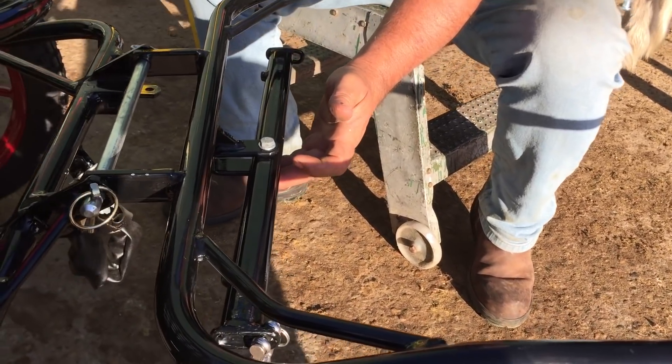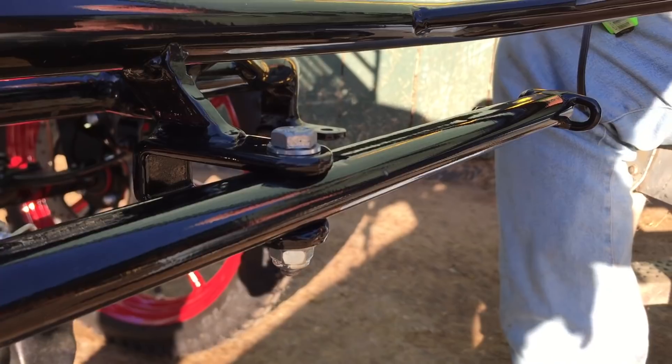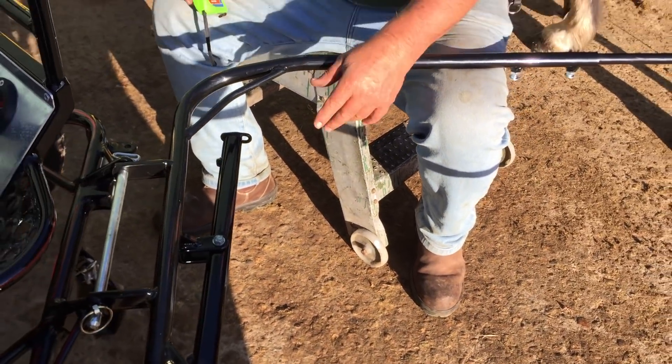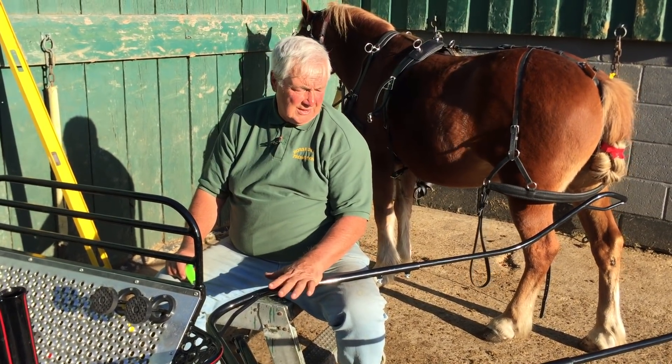We're just going to unnip that a tiny bit just to show it's looser so it swings — like it says, a 'swingle' tree, so it swings freely. That's all I want to say about the vehicle.